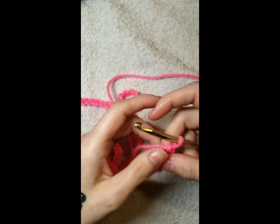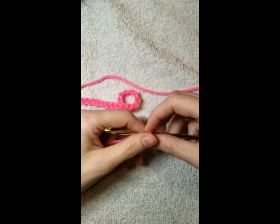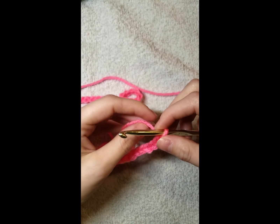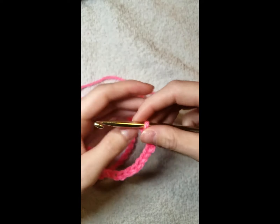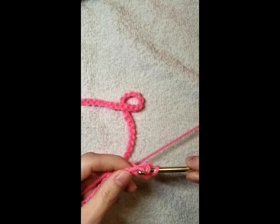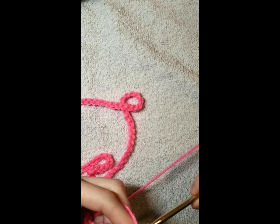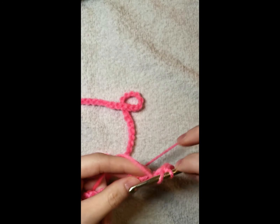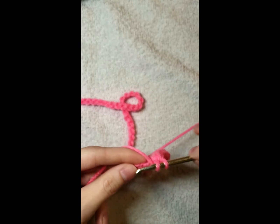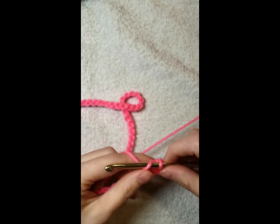This blanket is done in half double crochet. The blanket is going to measure 41 inches by 69 inches — it's about a throw size for a child. Do half double crochets in each stitch across all the way to the end, and you should have 130 stitches at the end.